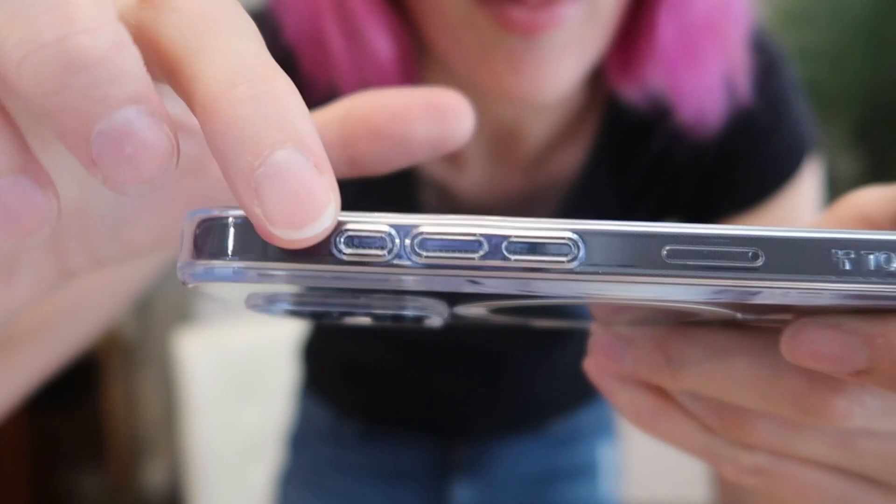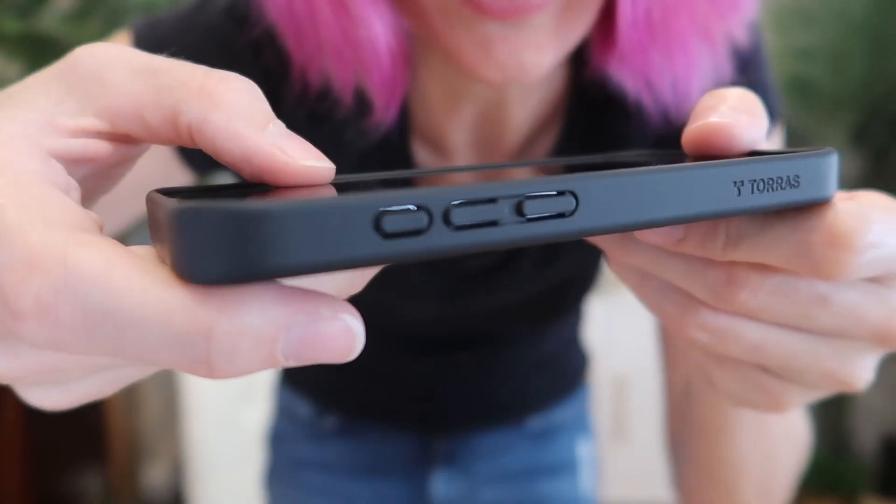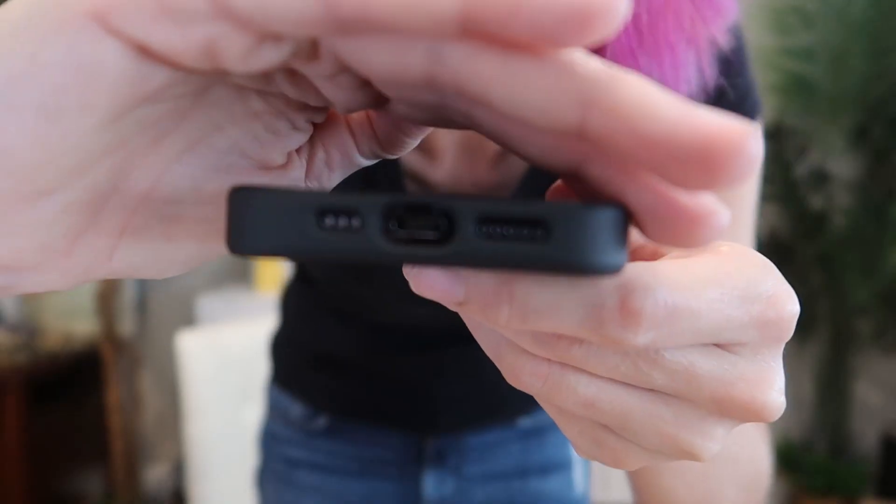Here is the clear one — you can see all the buttons, you can see everything. The clear one is really going to display the color of the phone that you ordered really nicely. Let's check out the black now — also a perfect fit. You can see those buttons and the ports and everything.